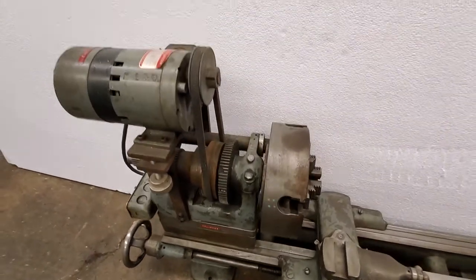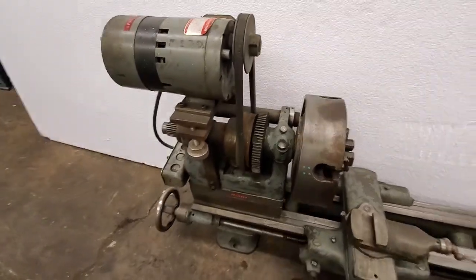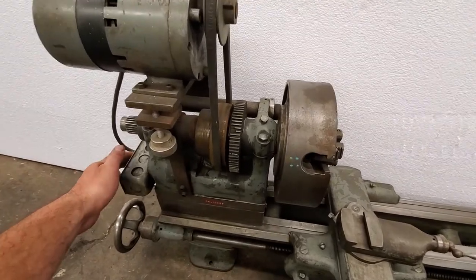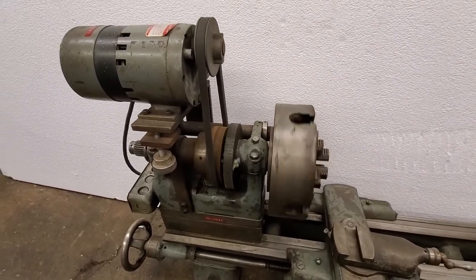They did away with the back gear and put a low-speed gear motor on it, so it turns really slow. The gear motor appears to be just one direction — it turns away from the operator — and it is just single speed.